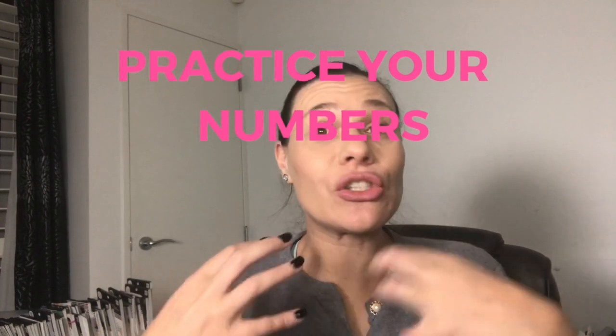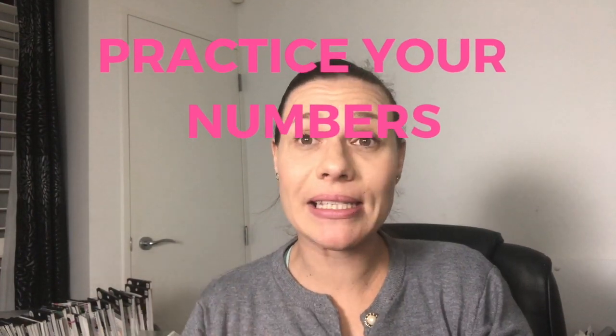Let's head straight into practicing numbers. I always struggle with the number two and I always struggle with the number eight. I draw two little circles and you'll see as we go there are different ways of doing both.